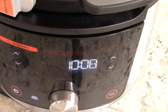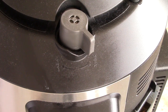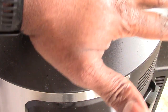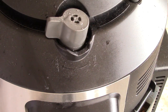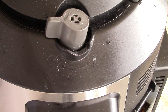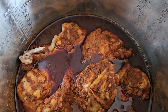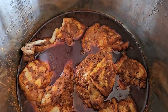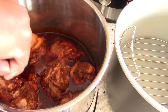Ten minutes is up, we're going to manually release the pressure now. I know some viewers still feel in 2023 that they're going to blow up by pressure cooking — you're not. It's hot steam, yeah, but it's not lava. I'm alive! This is what we're looking like after just a total of about 17 minutes.